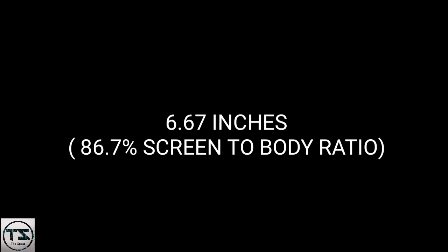Display: 6.67 inches, 86.7% screen-to-body ratio, 1080 by 2340 pixel resolution, 368 ppi density, Corning Gorilla Glass 3.